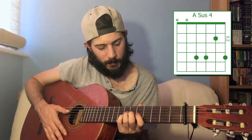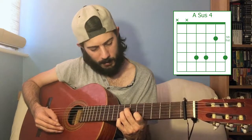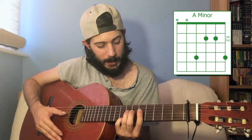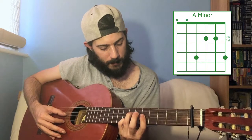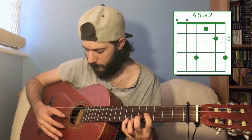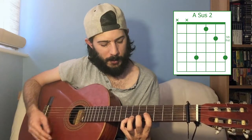A minor. Next is A suspended fourth: seventh fret on the fourth and the third strings, fifth fret on the second string, and seventh fret on the first string. That's your A suspended fourth. A minor is equally easy and probably my favourite minor shape for this tuning — it's just seventh fret, fifth fret, fifth fret, seventh fret. Beautiful minor chord. To drop it to a suspended second, if you can reach: fourth fret on the third string, fifth fret on the second string, seventh fret on the first, and if you can reach, seventh fret on the fourth as well. You do get a bit of muffling, so you may want to stick with just the three.